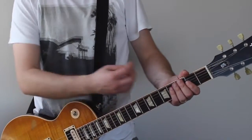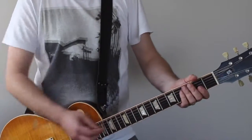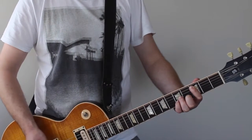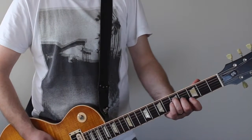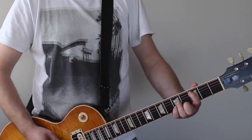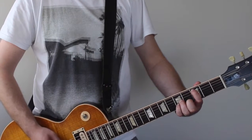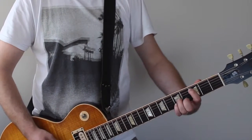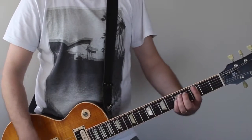The verse progression: you're playing C and then to an E — or up here, an E. You've got a C there, to an E, and then you slide up to a D, and then back to the big G.